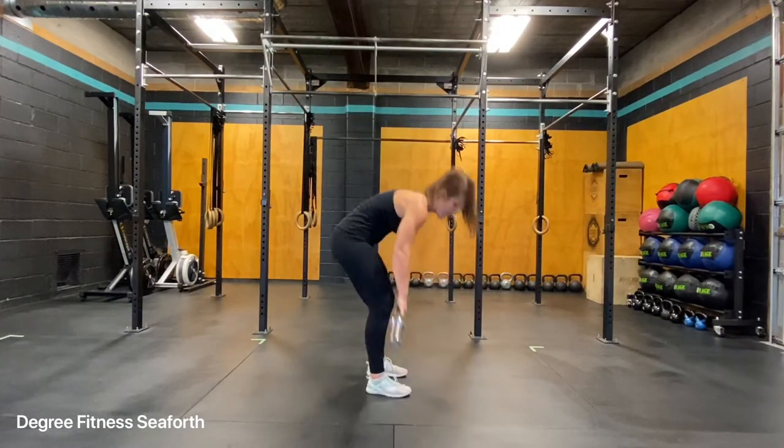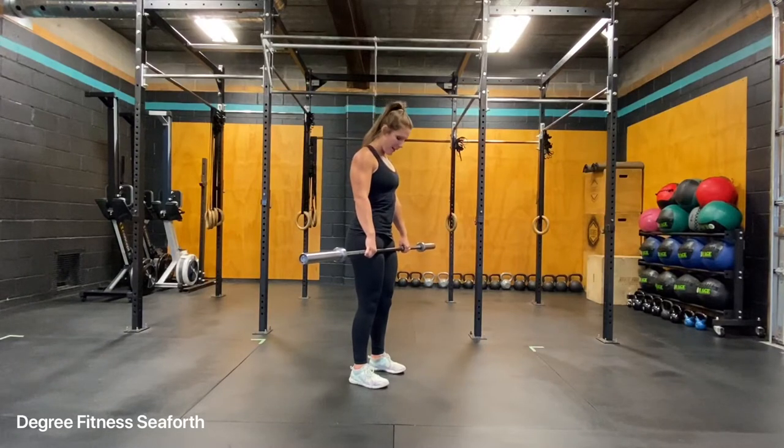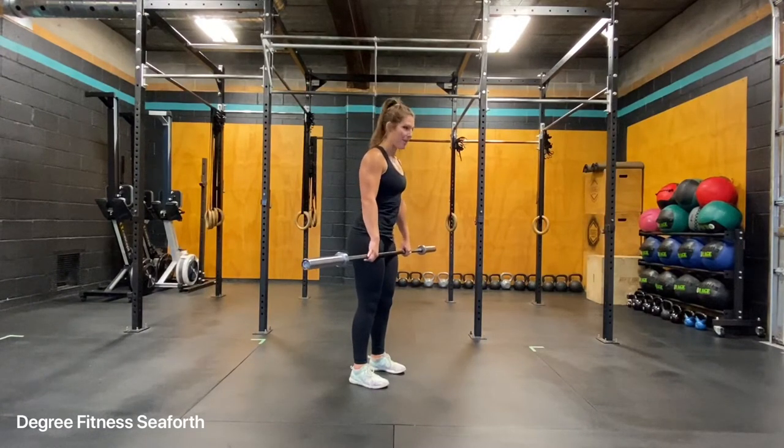Taking your barbell, you'll begin in the hang position. Your shoulders are back, and the hang is anywhere below the hips, or between the hips and above the knees.